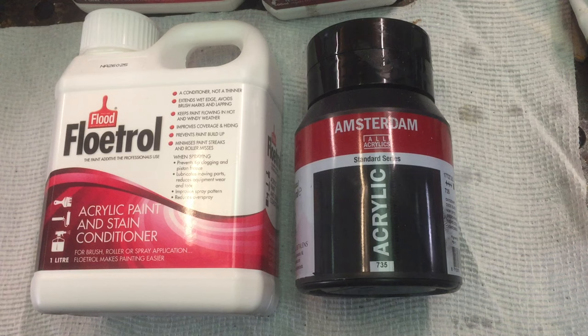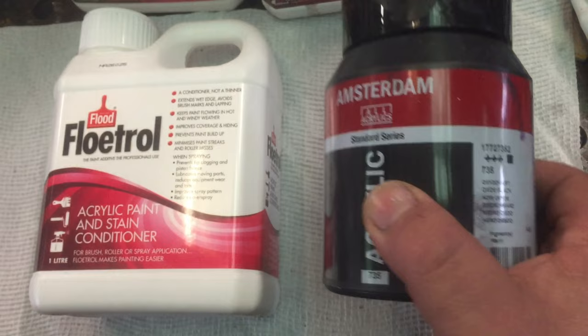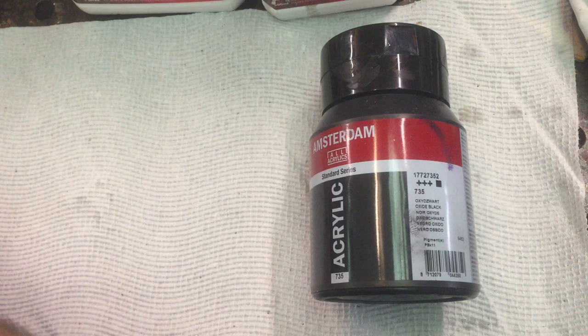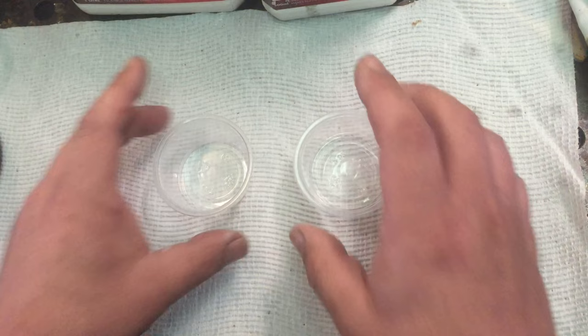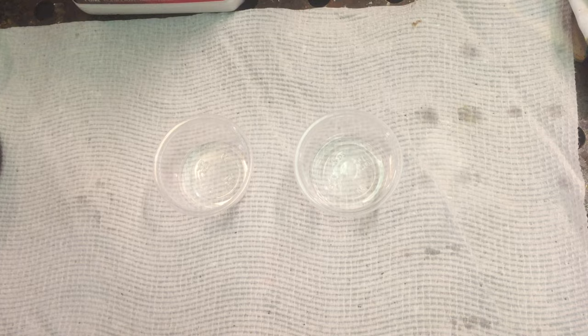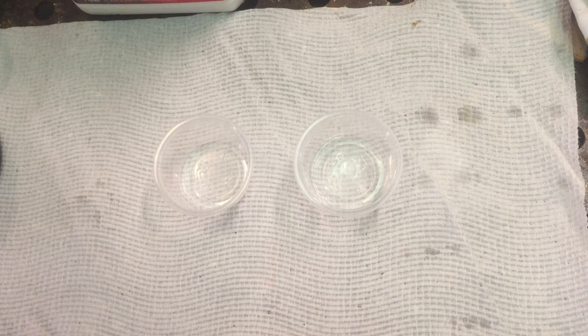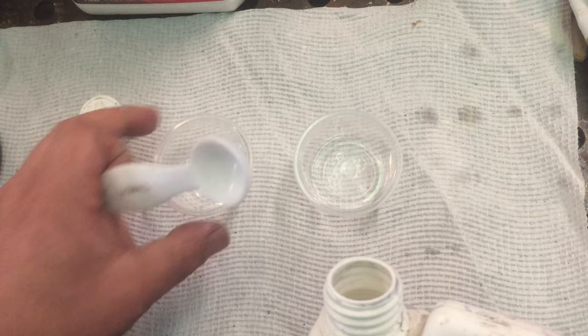Let's start by doing that. I'm going to be using Amsterdam Oxide Black — just because it's the first one I grabbed. I'll start with the old Floetrol first, which is from March 2021 — I usually date all my bottles. First thing you do with Australian Floetrol: give it a really good shake, make sure it's all mixed up because it does separate in the container over time.